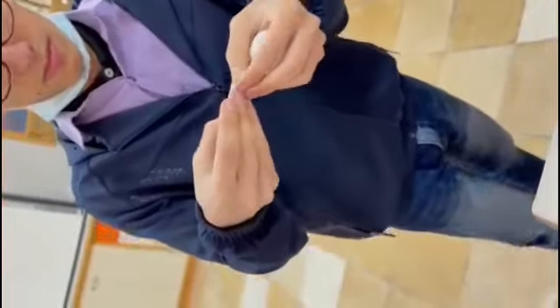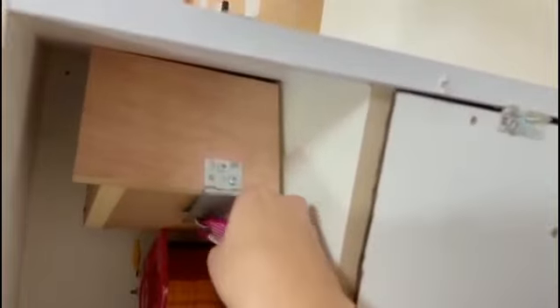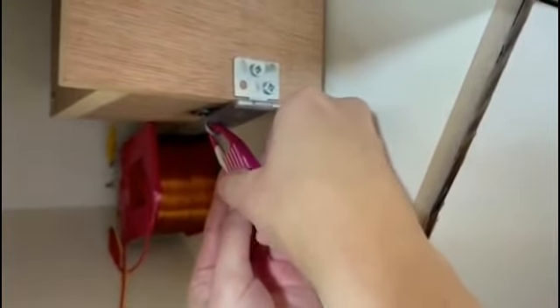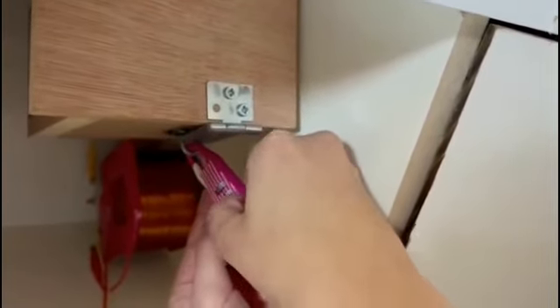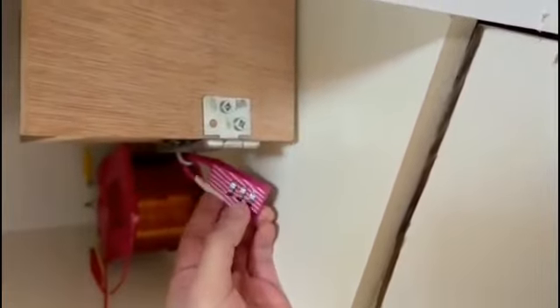The code is 2-2-6. And with this code, we can open the box.